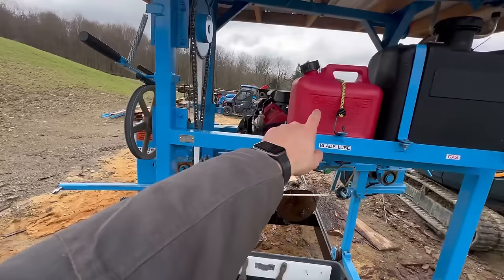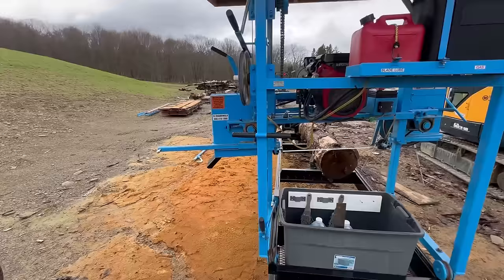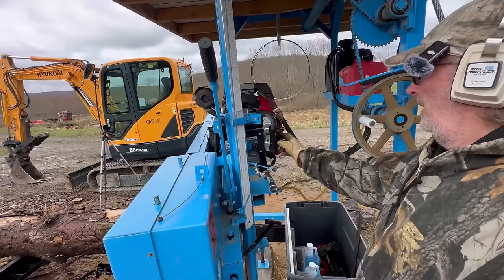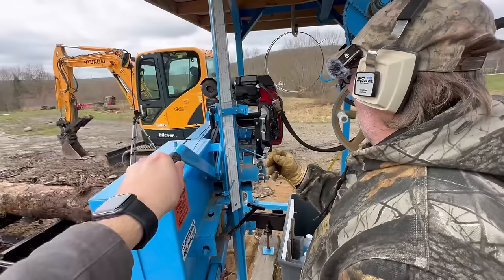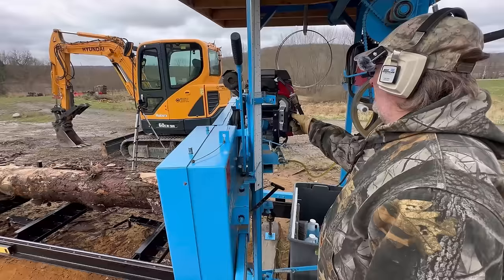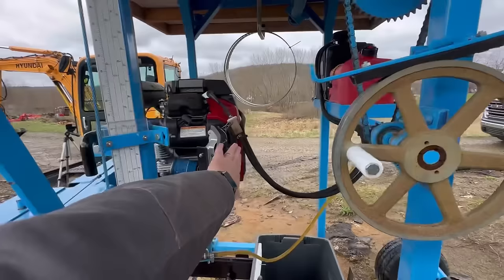One thing I find a bit odd about this mill is they've got a black can for gas and a red gas can for the blade lube — they do have it labeled so you can't mix them up. Adding a roof to it does make tipping a five-gallon gas can into the gas tank a little challenging, so I use a little pump to get rid of that problem. Because the blade lube is gravity fed, I usually leave the cap cracked so you don't create a vacuum and the lube can flow down. To start: pull the choke out, turn the key, and it might take four to six seconds. Leave it on max because it automatically idles down when the drive handle is up.